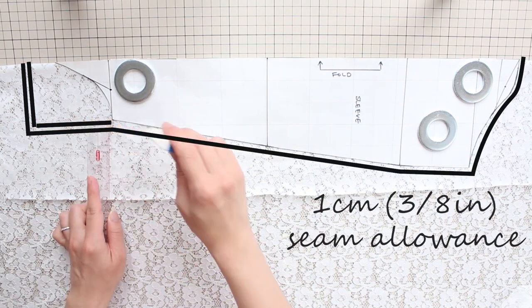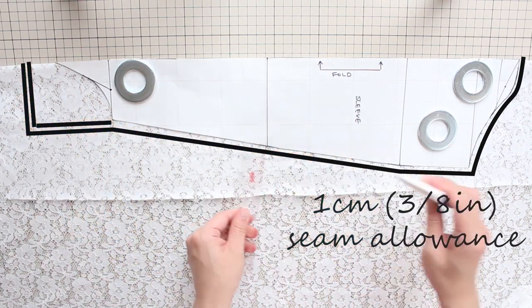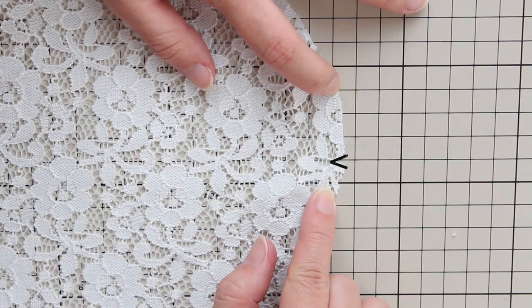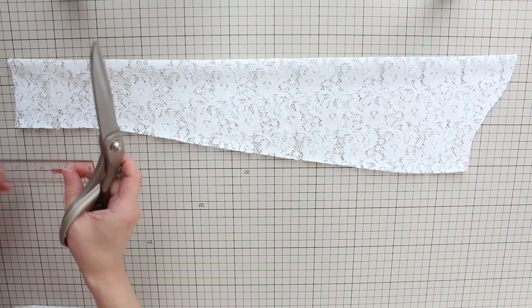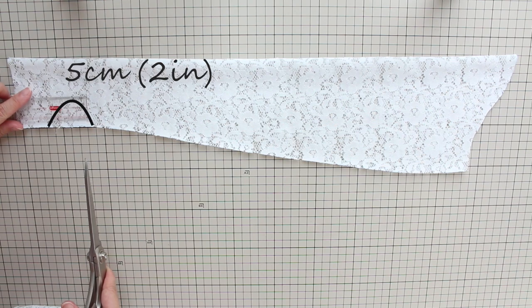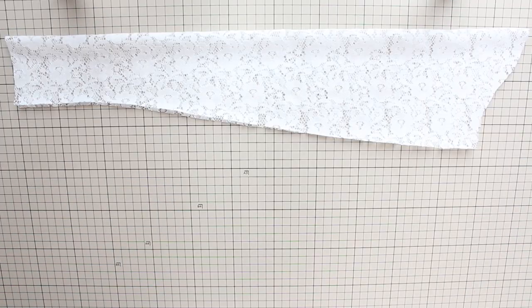Then add a 1 centimeter or 3/8 inch seam allowance all around and cut along the seam allowance line. Now we'll add notches — a notch is just a small snip you make within the seam allowance. Make one at the fold of the armhole side, then make another one 4 centimeters or 1½ inches from the edge, and one more 5 centimeters or 2 inches away from this notch. Repeat for the other sleeve.